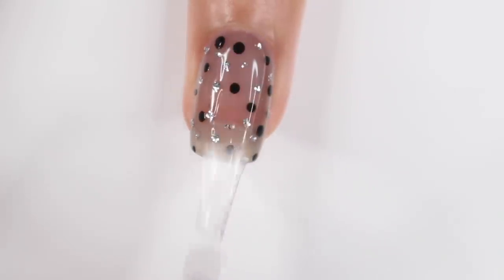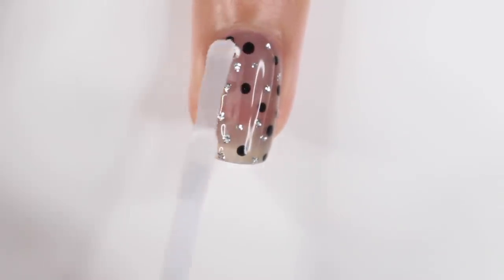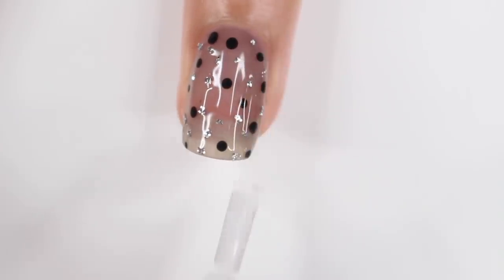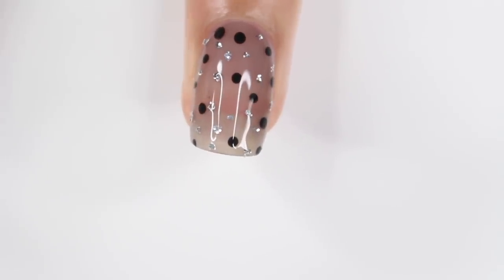I still can't decide — I think I like the glossy better, maybe the matte. Let me know which one you prefer in the comments.